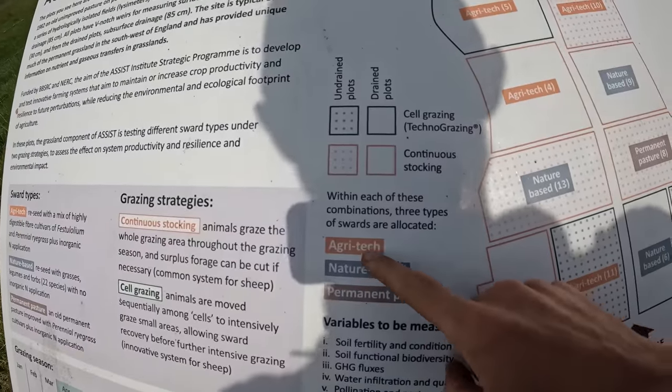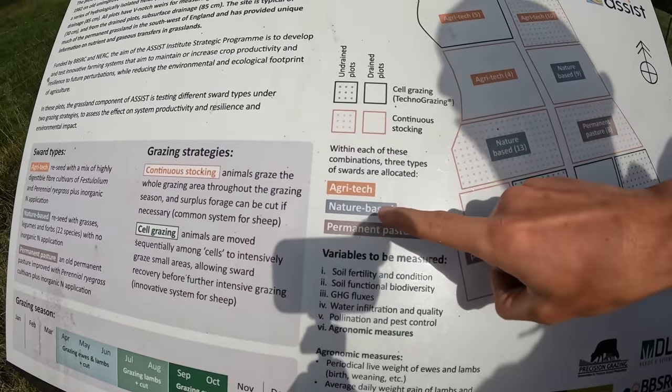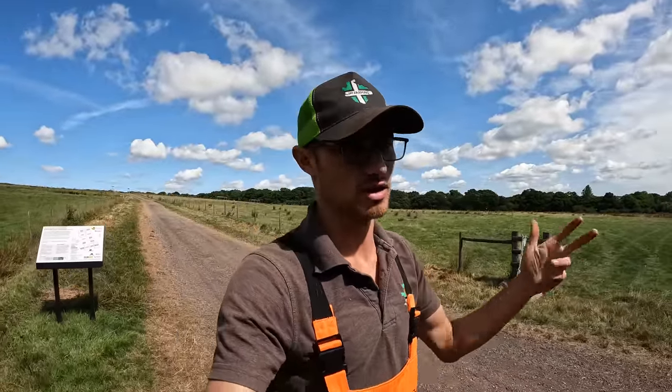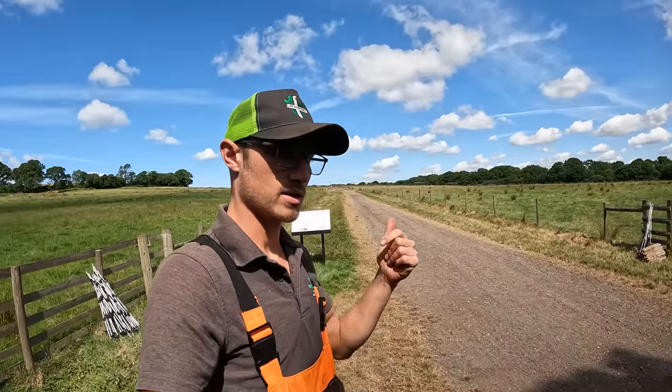You can see here what the different types of plots are. We've got Agritech, Nature-Based, and Permanent Pasture — three different types of grass variety. Within that, some get set stocked and some get cell grazed. Also within that, some are drained and some are undrained. So there's a lot going on.